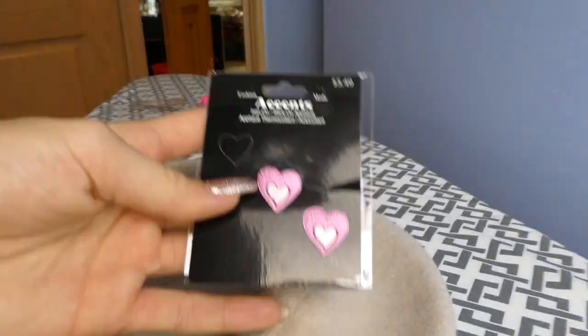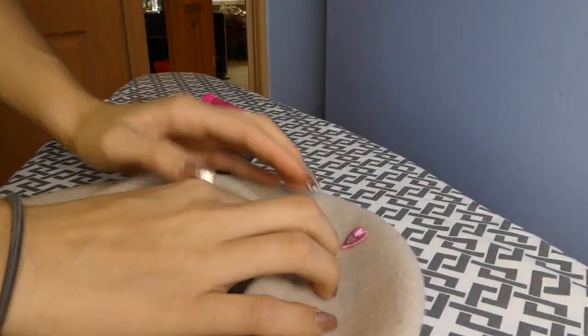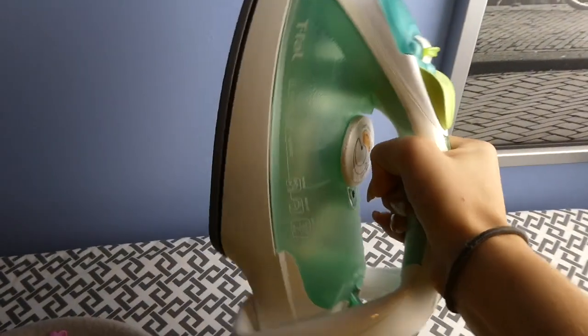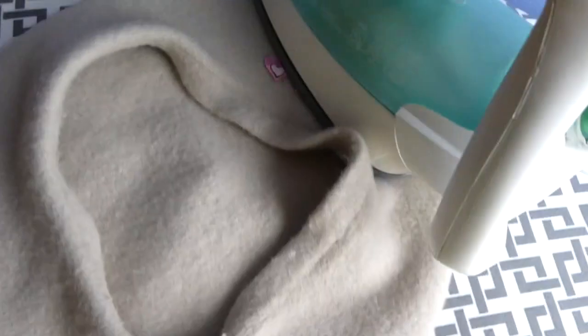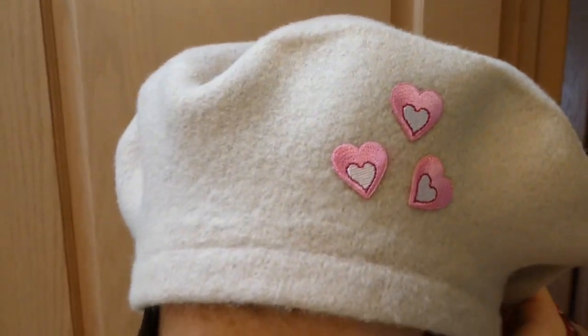So the first thing you're gonna do is just mark on your hat where you want to put the patches, then place them in the same spot you marked and iron it on — you are literally done. It may be a good idea to ask somebody to help if you're not used to using an iron because it can be kind of dangerous. The patches were about $4.99 and the beret was about $3, so it was a total of under $10.